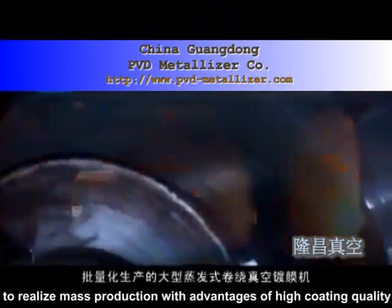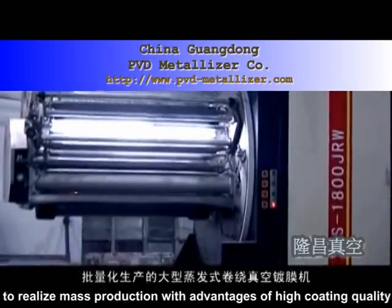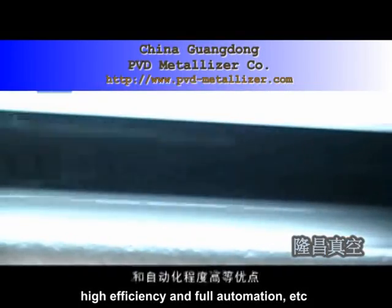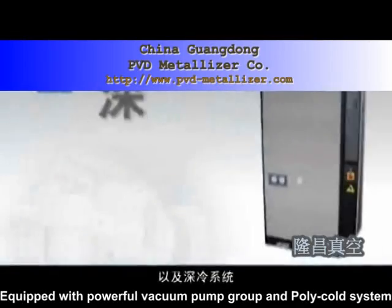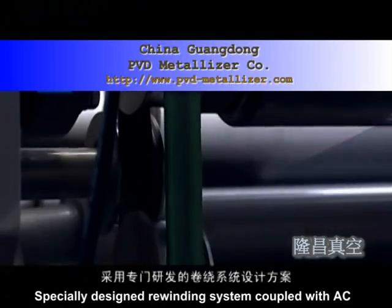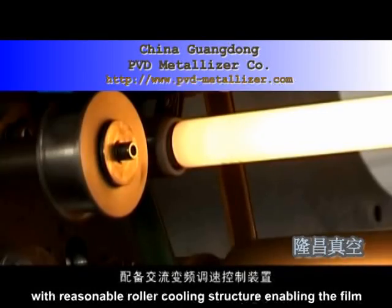TSJRW Series Wire Feeding Evaporation Web Coaters adopts consecutive wire feeding evaporation deposit technology or MF induction melting pots evaporation technology to realize mass production with advantages of high coating quality, high efficiency, and full automation. Equipped with a powerful vacuum pump group and polycold system, the machines ensure efficient operation.